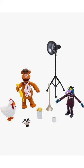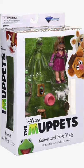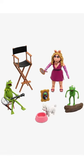Then we have Fozzie and Gonzo. Gonzo comes with the chicken. Gonzo has his suit on, shown from front and back.